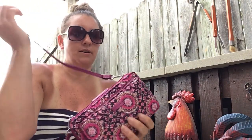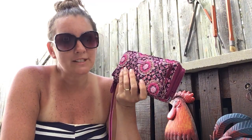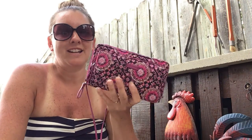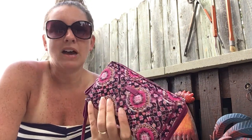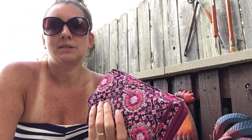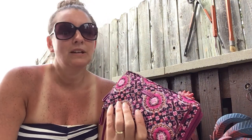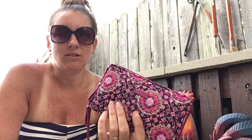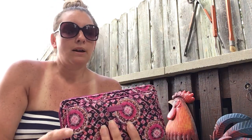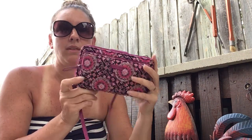I just ordered some things because Vera Bradley is having a sale. I'm kind of excited to get them. I don't even know what print I got — it was on sale and then an extra 30% off that. That's what I do; I just get the things that are on sale because they're always pretty. And I did get another one of these crossbodies, just because I like them so much.